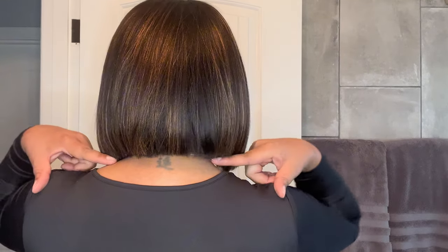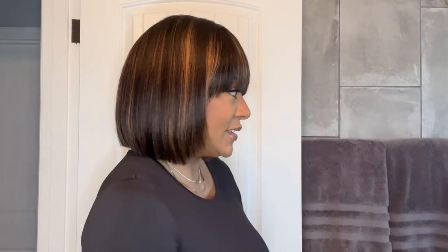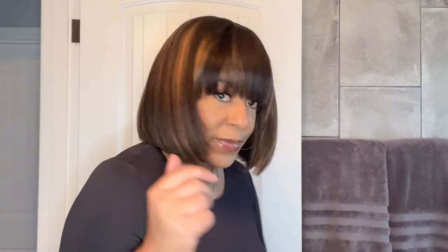I don't even need to comb it — I am good to go. Let me turn around so I can show you all angles: the side with that little face frame, the back with the blunt cut bob going straight across, the side again showing the face frame, and these beautiful bangs. I also tried this same unit from Love Me Hair in a reddish purple — I'll insert a picture and put a link to that video in the description box.